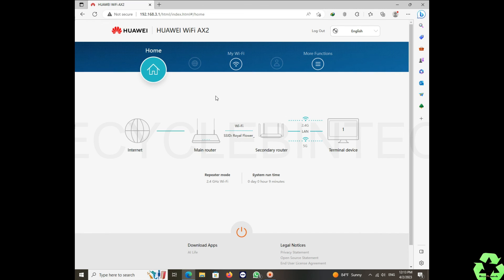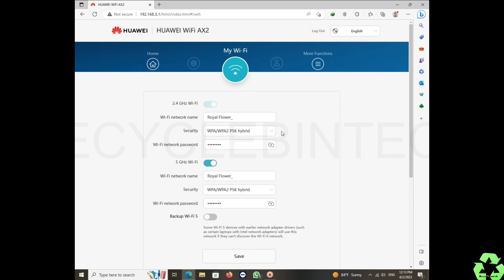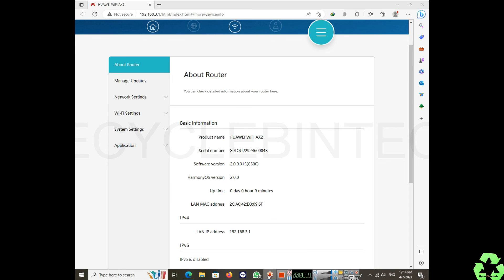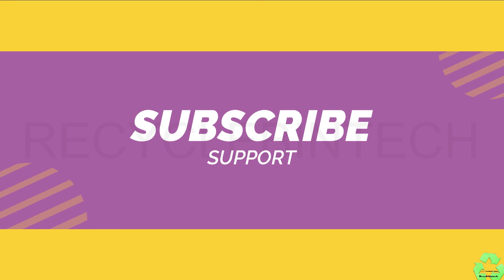After connecting, you can log back into the device to make further changes. You can see the 2.4 GHz and 5 GHz Wi-Fi SSIDs are both shown. To verify the connection, check the router's indicator light — it was red at the start, but now it shows green, confirming the router is successfully communicating with the main modem. Please subscribe and support the channel — see you in the next video!